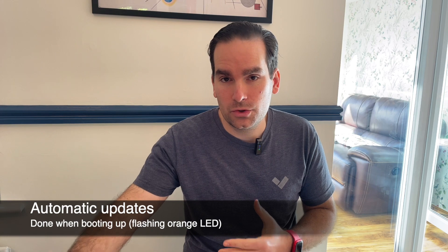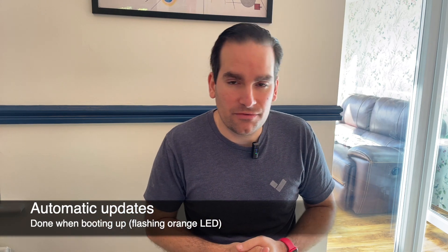If you plug in a new Verkada device, you'd expect it to go through solid orange — meaning it's booting up. It might flash orange if there is a discrepancy between the firmware on the device and the firmware it should be on. All devices will update their firmware as they boot, and then hopefully go into that solid blue state.